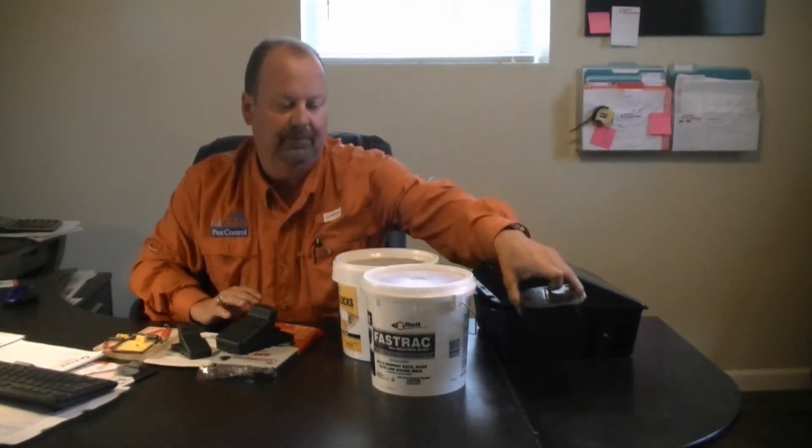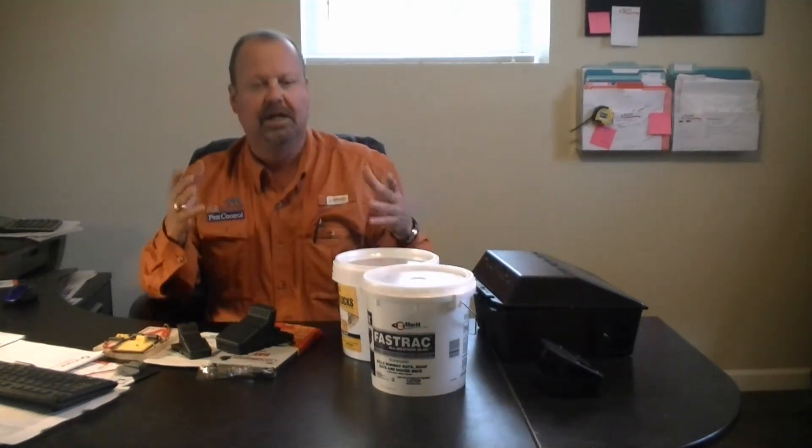The critical part of any baiting program in the initial stages — at least the first 10 days — is to make sure you continue to have sufficient fresh bait in the stations to get the population under control. You will typically see a major reduction in the population within 10 days. Rats are a little bit slower; they tend to be more neophobic, or scared of new things in their environment, so it takes them longer to get the bait. Mice are very curious and go immediately after the bait.